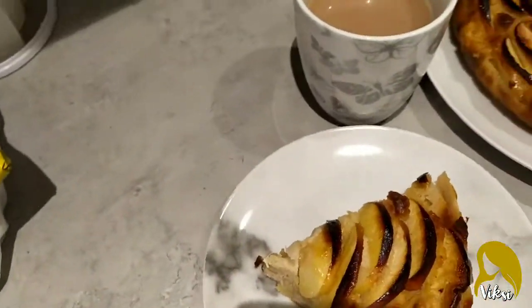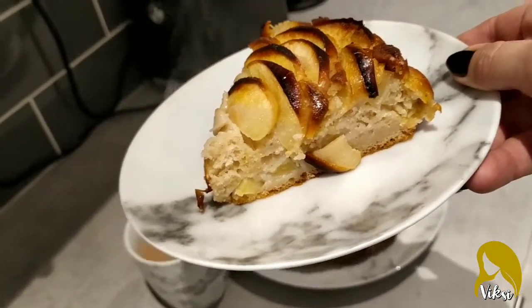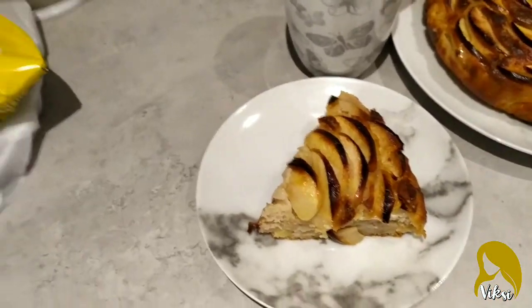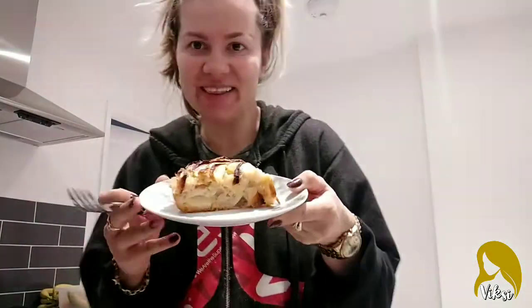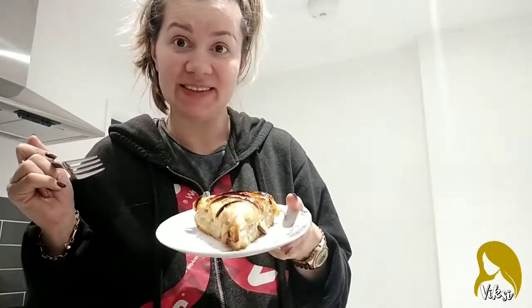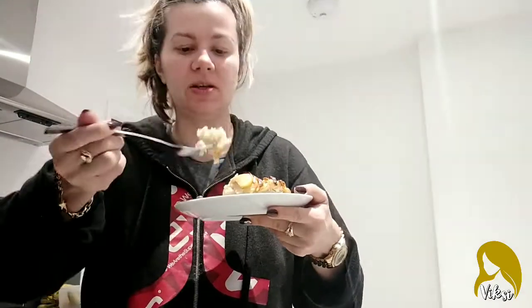My cup of tea is there. Wow, I think I've done a good job! Let me try it. Wow, that looks yummy! Okay, let's see — it's still hot.